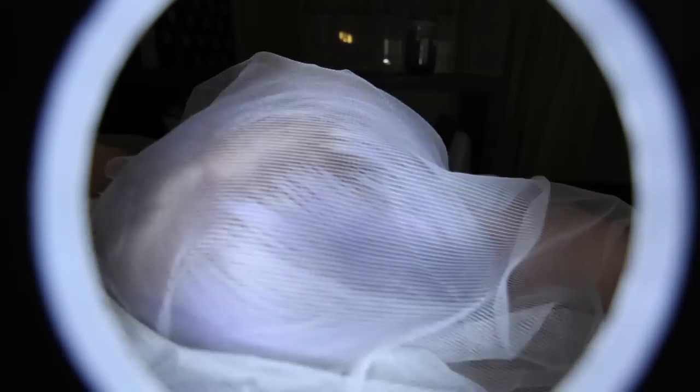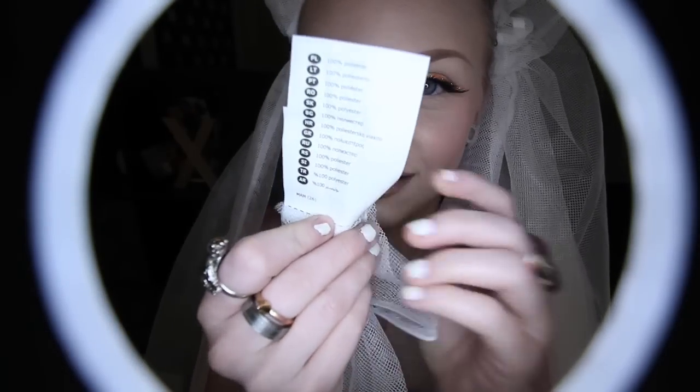This is literally an Ikea curtain. Let's show you — where's the tag? Oh, there it is. There it is, thank you. With the tag on.